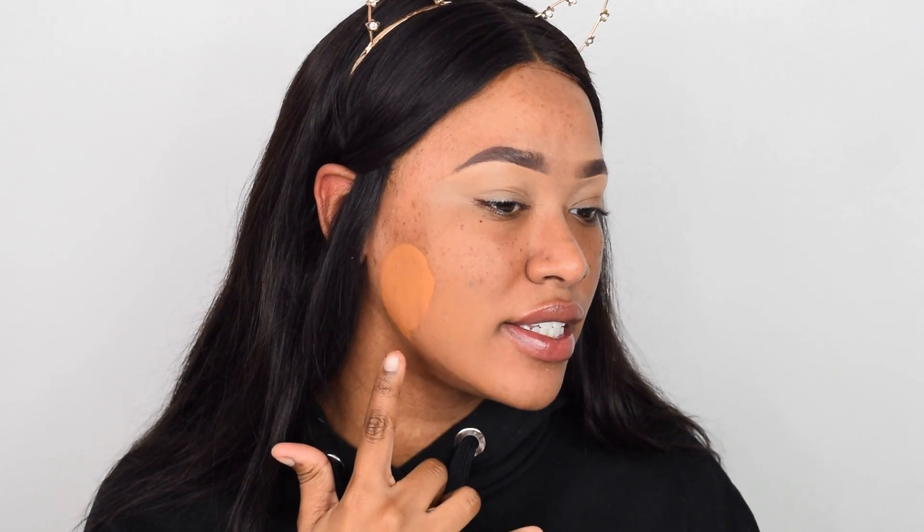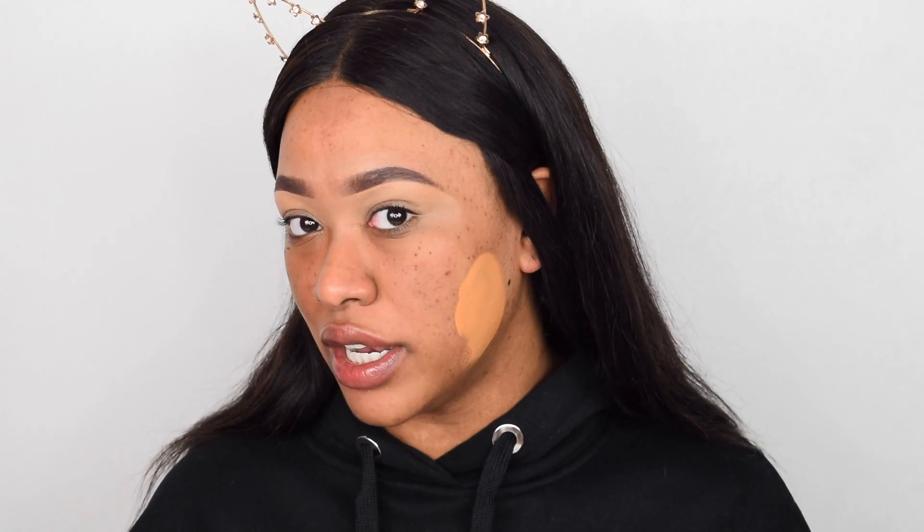I'm going to swatch the foundation so you can see the difference: this is the concealer and this is the foundation, and it only gets more orange as time goes on — such a warm undertone. I wish it was more neutral like the concealer. Here we have the 350 foundation — it's not a perfect match, it is really light, but once it oxidizes it's the best I have. The 350 concealer is a really nice brightening shade for underneath my eyes. So far I don't have a match in Fenty.